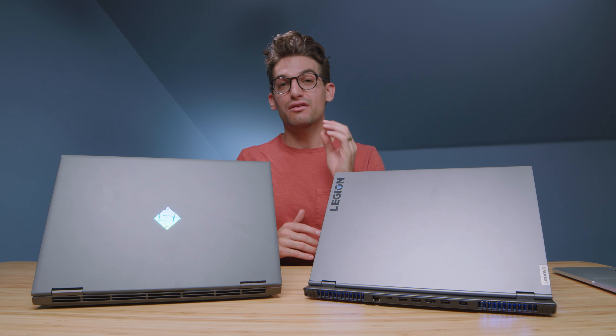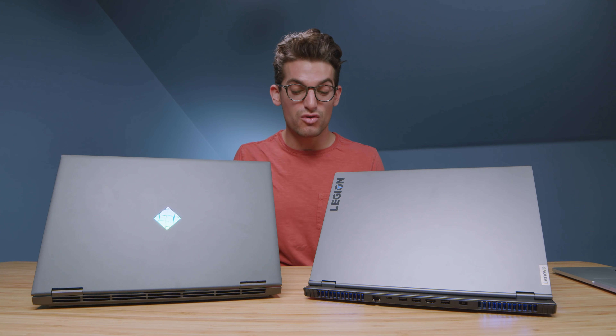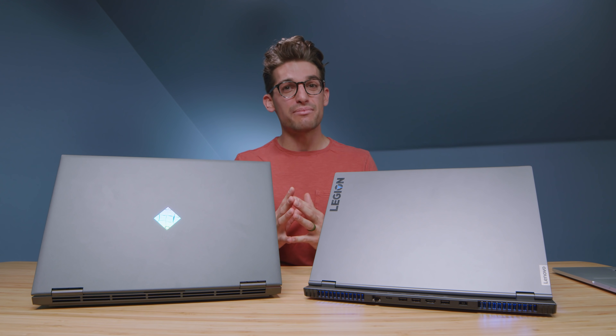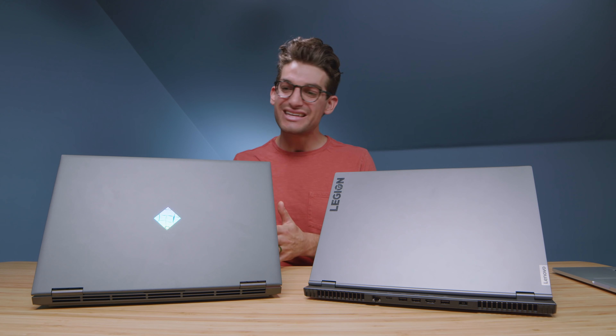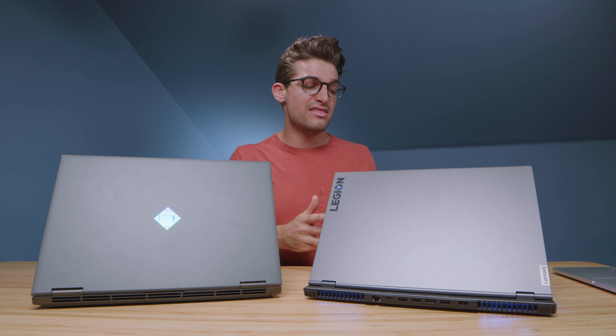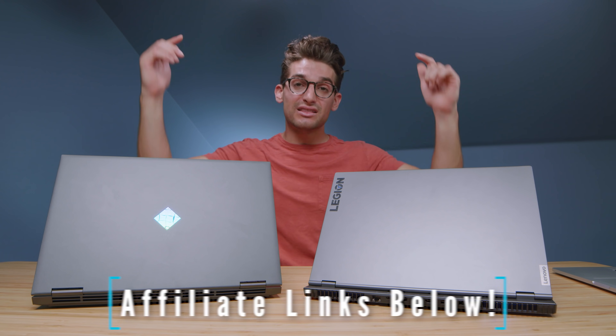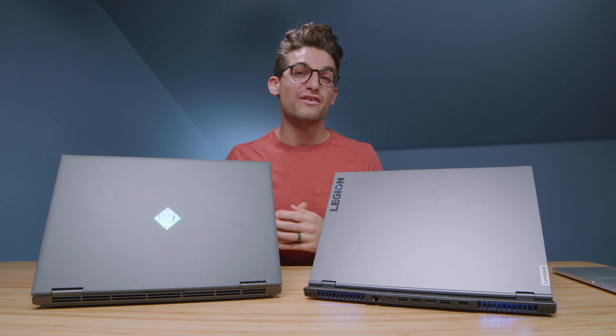Overall, both laptops handle the Ryzen 7 processor and the RTX 3060 graphics very well. If I had to pick based on overall performance experience because of thermal temperatures, I'm going to lean towards the Lenovo Legion 7. But the HP Omen is still a fantastic pick, and if you like it, it's still a great buy — just know that the thermals are going to be a little bit hotter. Links if you're ready to make a purchase, likes if this video has brought you some value, and subs so you don't miss out on future uploads.